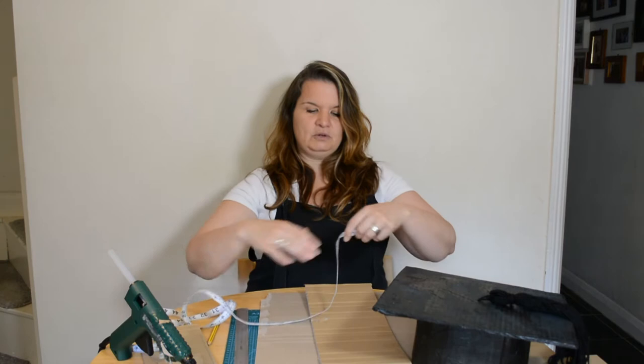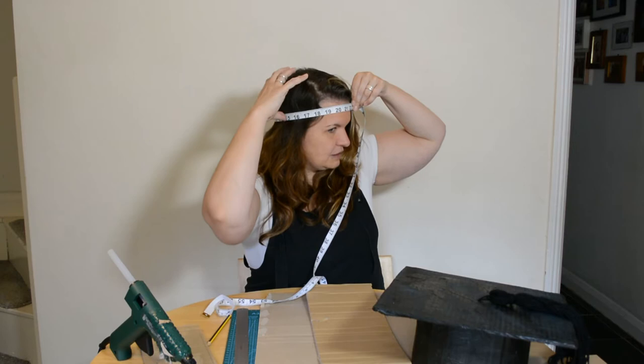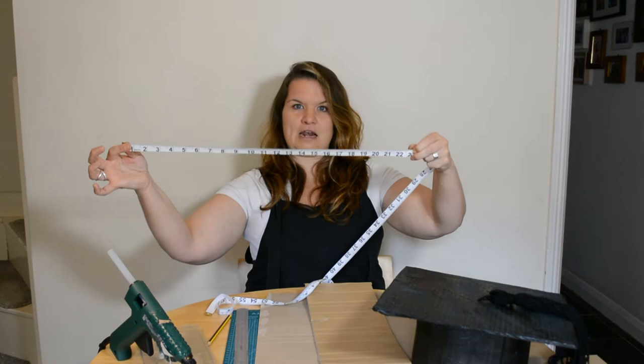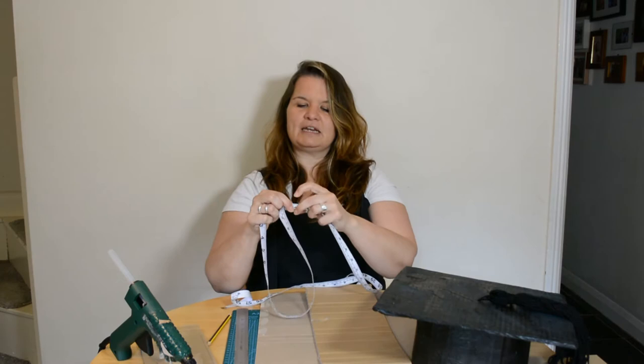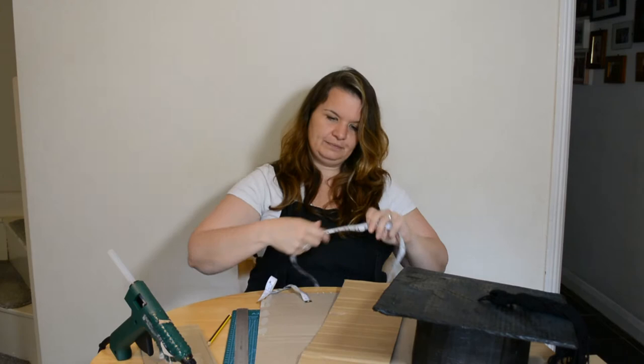You'll then need a piece of cardboard that goes all the way around your head, so first work out how big your head is — this is where your tape measure is handy. You might need someone to help. Wrap your tape measure around where you think the hat will sit, note the measurement, and make it a little bit longer just in case. I'm going for 25 inches to go around my head.